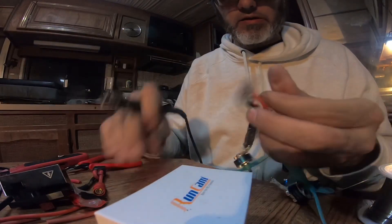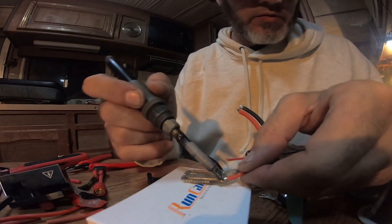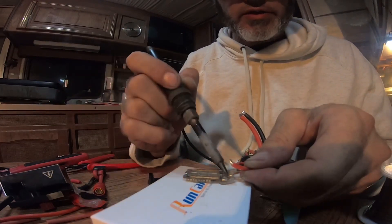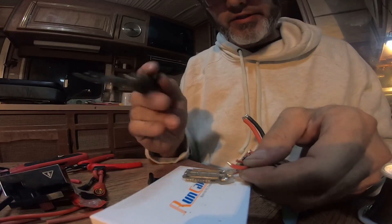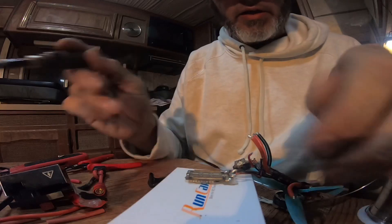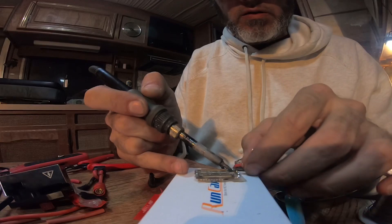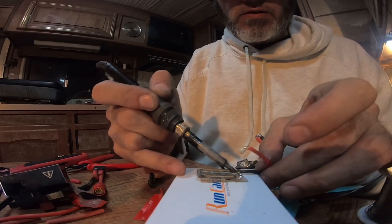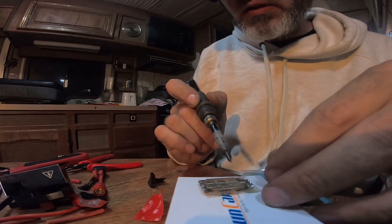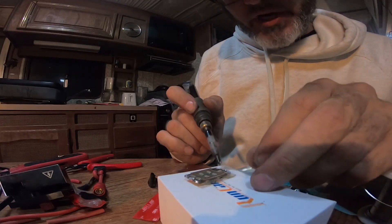Now we'll go take off the other side — you want to make sure you're pulling away from the circuitry because you don't want to get a solder blob in the center of the ESC. This one I got glue on — is it going to be easy to come off? Yeah, okay. Now I'm going to take a little fresh solder, just make sure it's a good pad. You want shiny, you don't want dull.